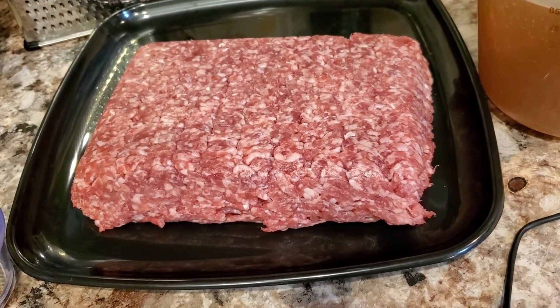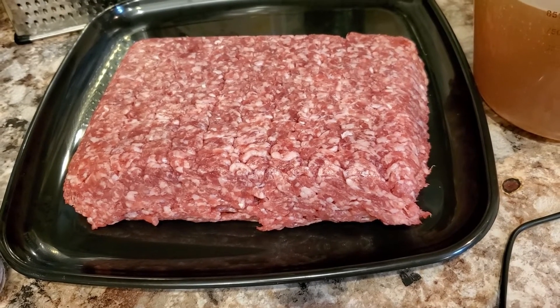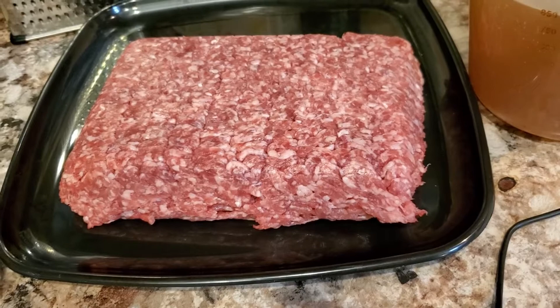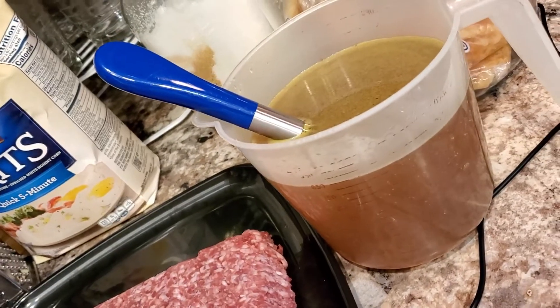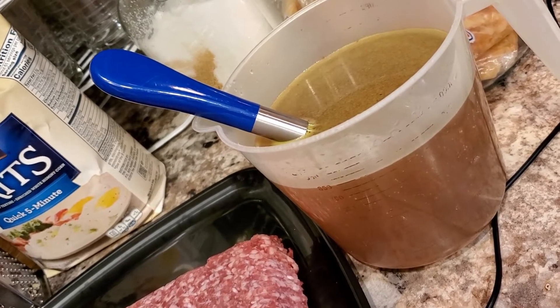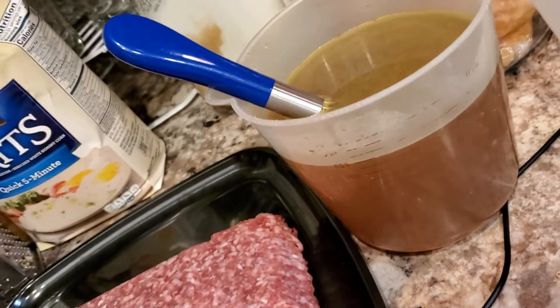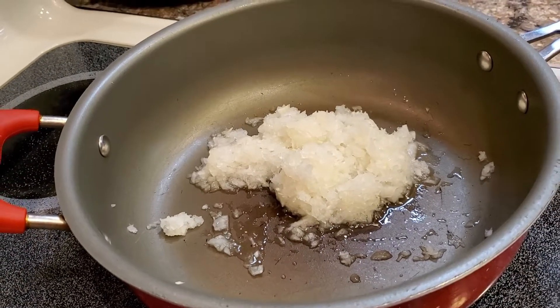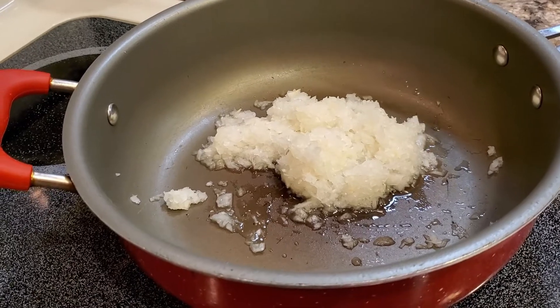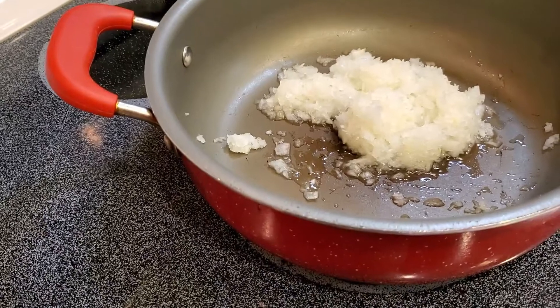We're also going to use a pound of ground pork. I've got some beautiful white jasmine rice in the pressure cooker that I'm going to add to the mix to stuff our cabbage rolls. I have four cups of beef stock for our gravy. We also have a whole entire yellow onion. Now let's head over and let me show you how I blanched this cabbage and carefully took the leaves off. Once we do that, I'll meet you at the stove and let's get cooking.